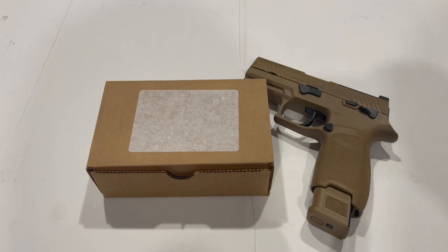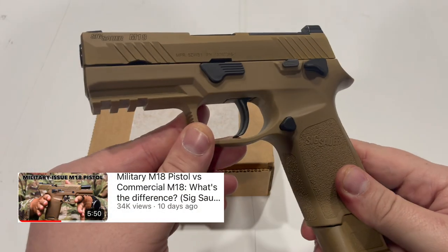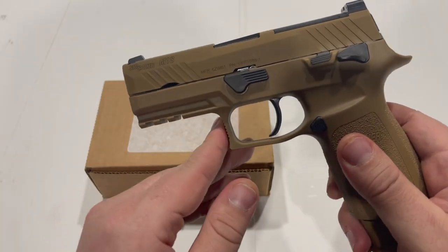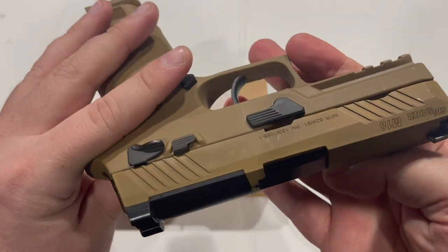In this video I'm going to give you guys a quick update on my Sig Sauer M18 pistol. In the last video, which I will link down in the description below, I pointed out some of the cosmetic differences between the contract version of the gun, which I have here, and the commercial gun.